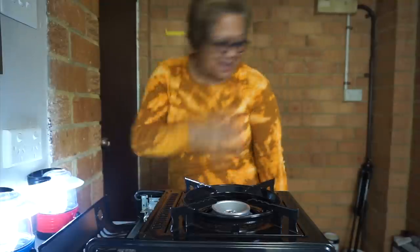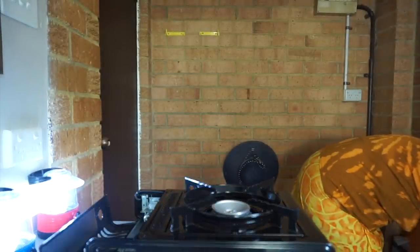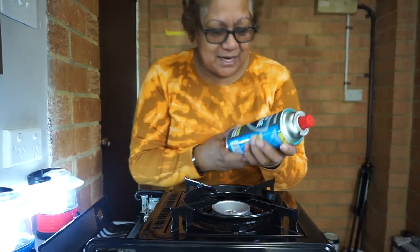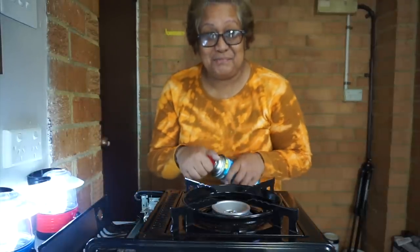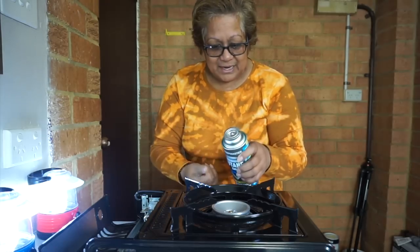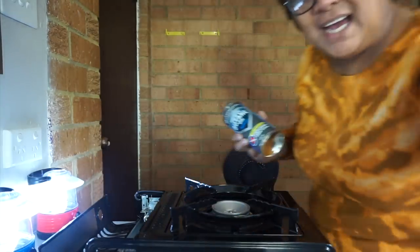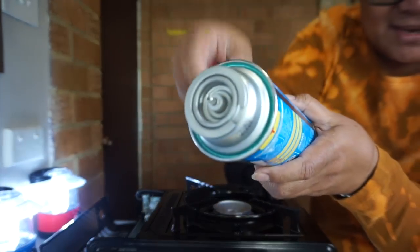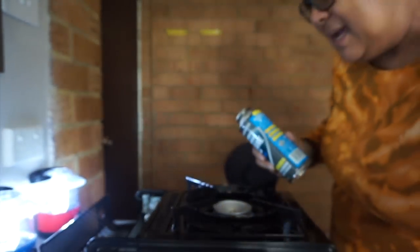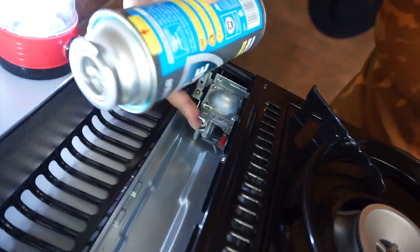Wait, was I meant to shake it? No — I'm getting another can. I'm so used to shaking things, guys. Okay, come over here, I'm going to show you. See this here? There's a little gap here, and this is where you put the little gap.